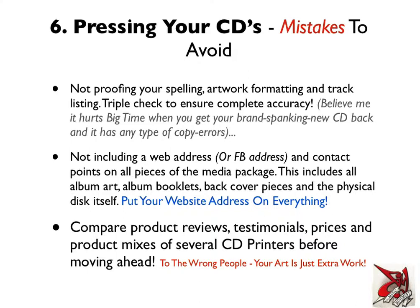As far as picking a CD printer, this is something I've not put enough due diligence into in the past and ended up having a lot of trouble with printers. Make sure to compare product reviews, testimonials, prices, and product mixes of several CD printers before moving ahead. Essentially, to the wrong people, your art is just extra work for them. They're not going to fix your spelling or flag anything that looks funny. Most of the time they're not even going to know when you've made mistakes — they'll just put the artwork in as is, assuming you've checked it yourself.